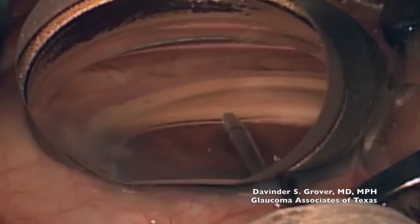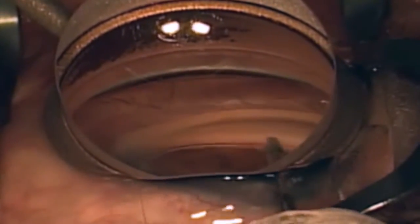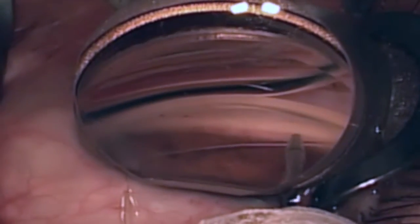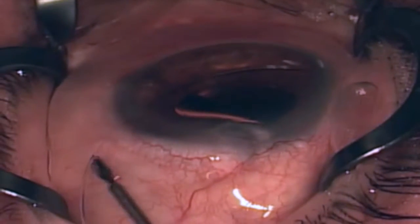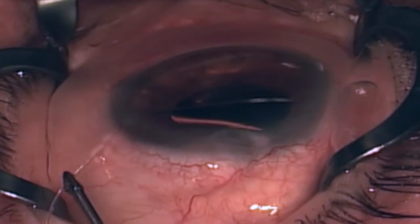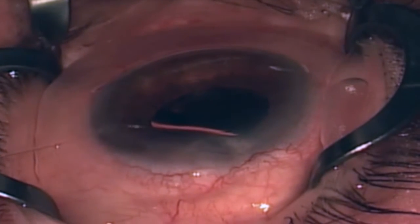Interestingly, the suture is more likely to stop at around 270 degrees. However, one can provide traction on the proximal end of the suture and create a near 200-degree trabeculotomy. The tip of the suture stays lodged into Schlemm's canal, allowing for a limited trabeculotomy.